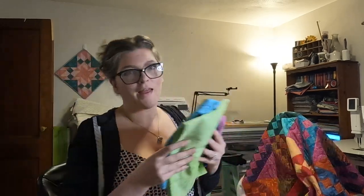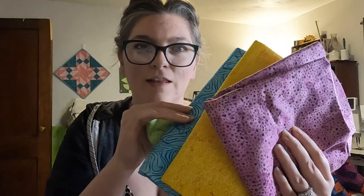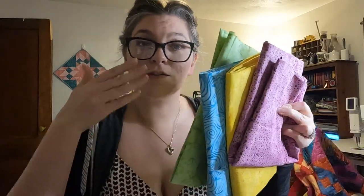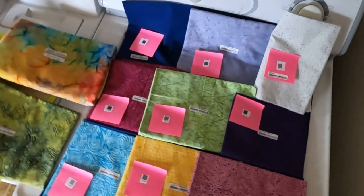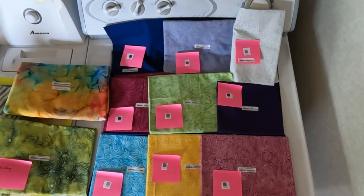Today I have a special treat as we embark on a pattern test using the Island Boutique blenders. These are from Island Boutique. You can see they have a little bit of texture in each color. The colors are bold but they're called blenders because you can match them together and with other colors and they just blend really nicely because of these different contrasts.